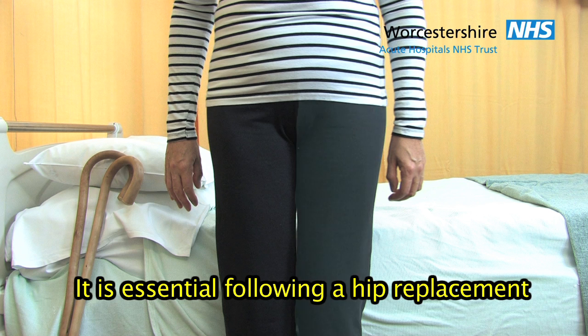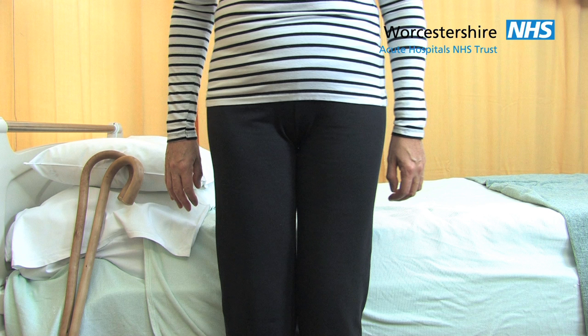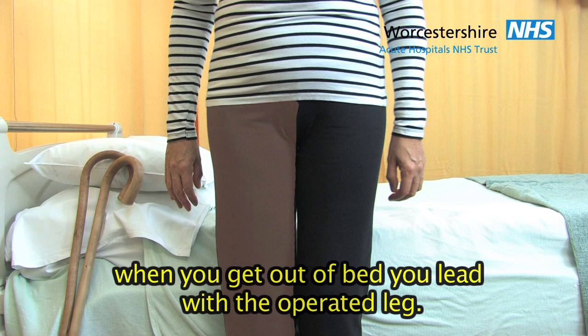It is essential following a hip replacement to get into bed with the unoperated leg first. When you get out of bed, you lead with the operated leg.